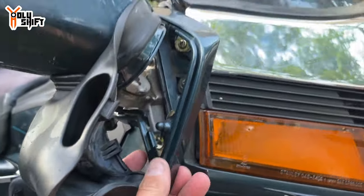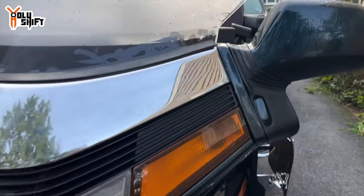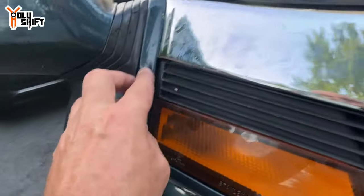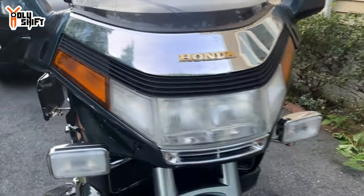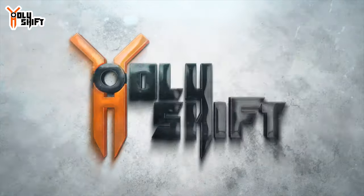Done! Fixed the mirror, trim pieces with the rubber boots — all closed and set. I'm Sandy, you're watching Holy Shift. Till the next video, peace out! Hope you learned something — easy install, just a bulb replacement. No need to buy a whole new fixture, just the light bulb. That's all.